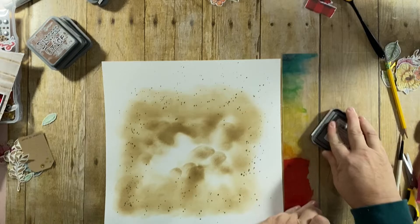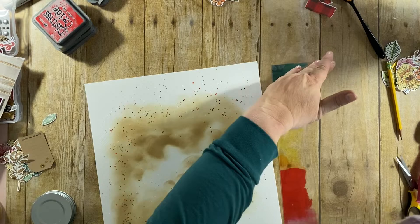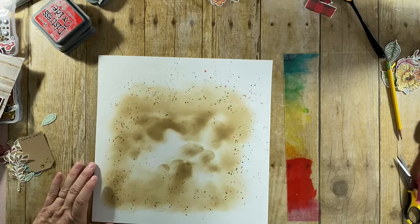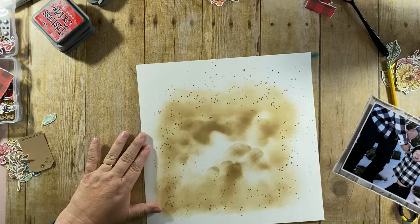Now I'm going to add in the Distress Oxide Candied Apple. I went back and forth between Fired Brick and Candied Apple, and I decided I wanted the Candied Apple — it was just a little bit lighter. I always get nervous when I splatter red paint because it ends up looking like blood, quite frankly.